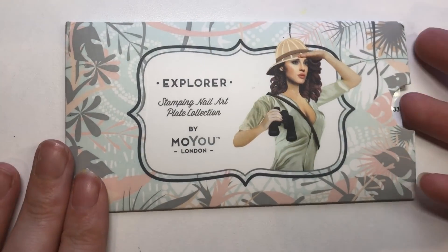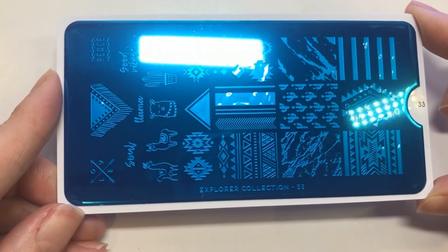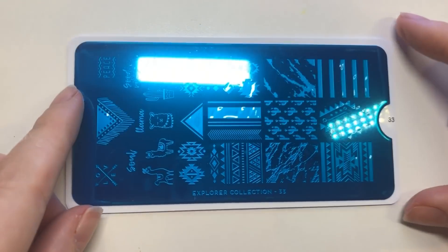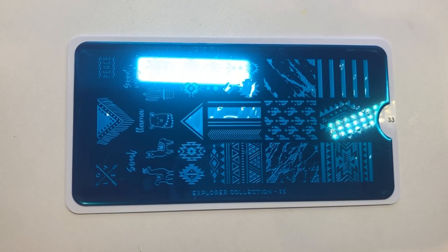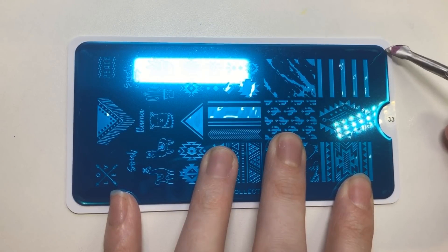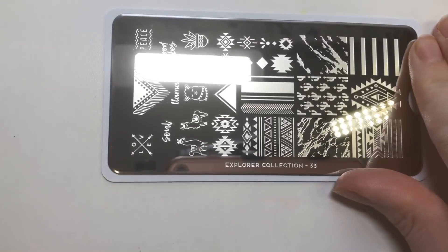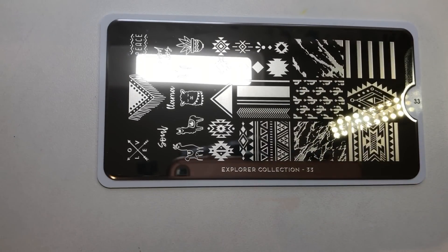Hey jelly babes, thanks for coming back to my channel. I'm going to show you a really easy way to create the marble look on your nails using this Moyou London stamping plate. I'm going to be using two images off of this plate, but you are going to need to remove the blue protective film before stamping — it just easily peels off like you can see now.